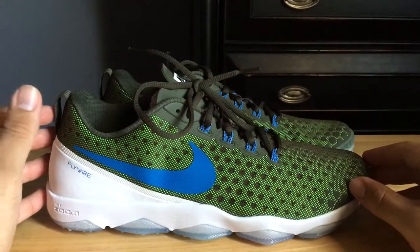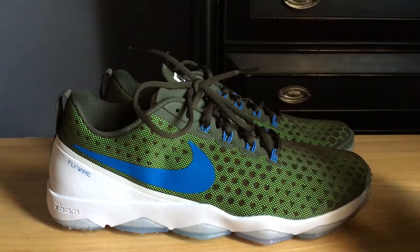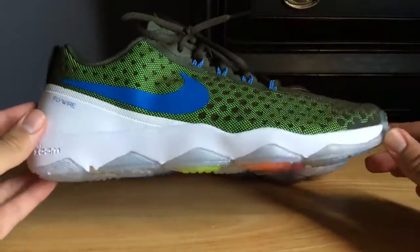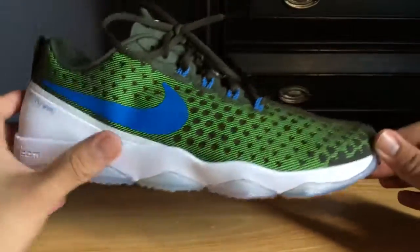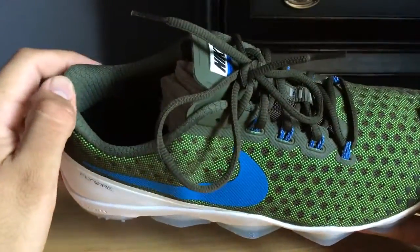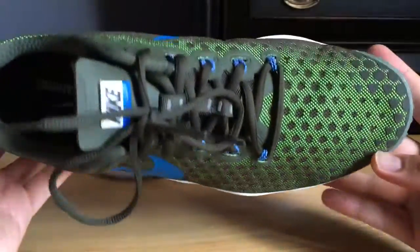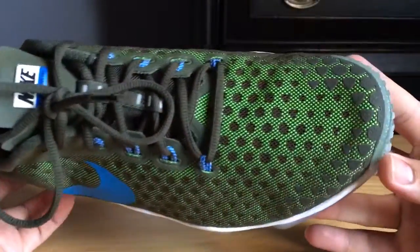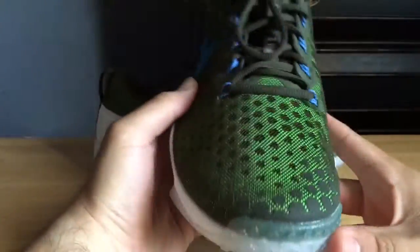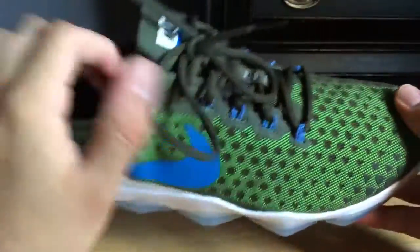These are the Nike Zoom Hypercross TR2s. The official colorway for some reason is cargo and khaki. I have no idea why that colorway is, but as you can see the main colors are that nice cobalt blue with your white and your standard olive green, with also the addition of like a lime bright green that has a nice shine and shimmer. That also has a 3M effect when you shine a light on it. It also comes with the Flywire technology that you see throughout the entire shoe.